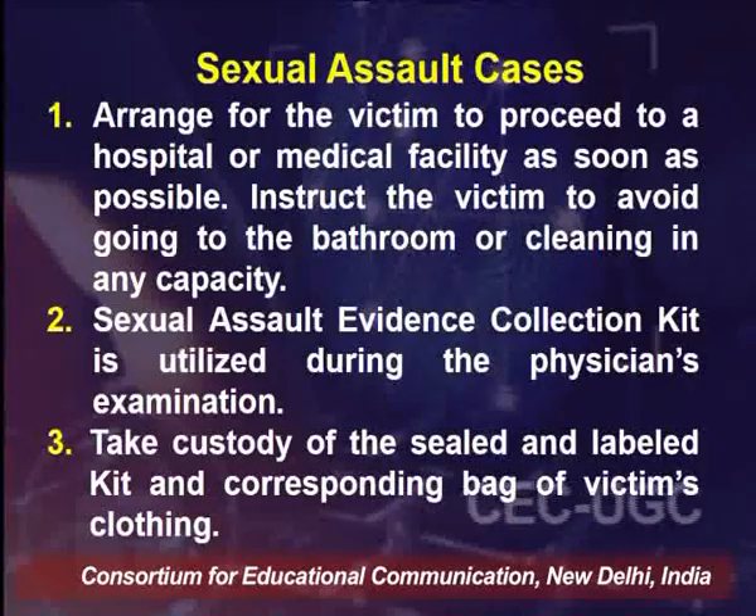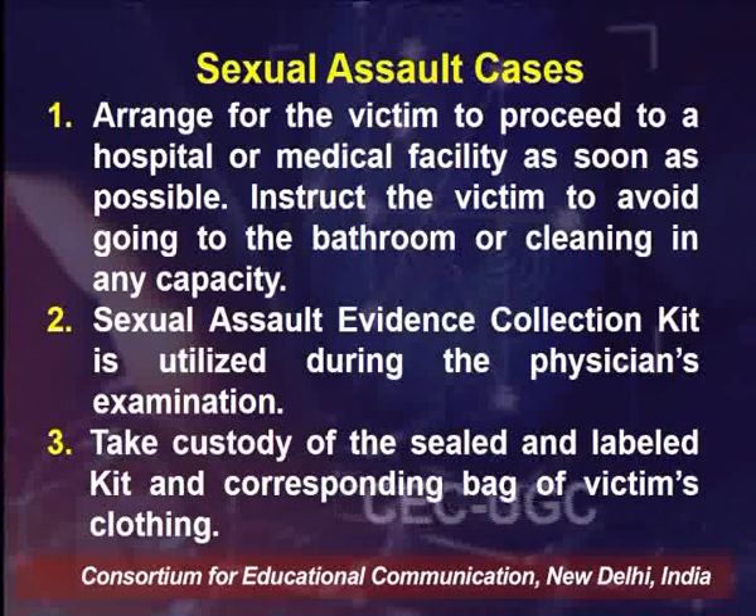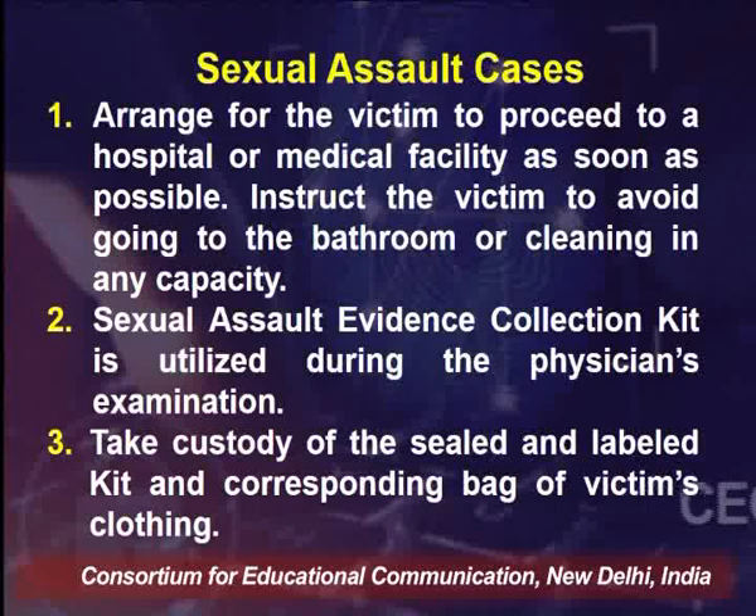This covers the collection of blood samples found in wet blood stains, dry blood stains, or on clothing material. Now, in sexual assault cases, firstly arrange for the victim to proceed to a hospital or medical facility as soon as possible. Taking samples from the victim is very crucial, and we should avoid having the victim go to the bathroom or clean themselves in any capacity.